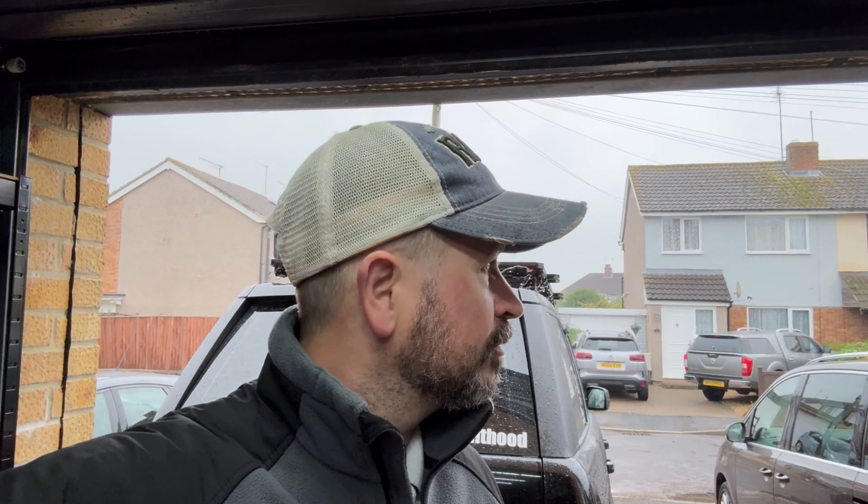Welcome back, and welcome back to a completely new project. As some of you may have been aware, I went to the Overland Show in Stratford-upon-Avon last weekend. It was the last show they're going to be running at Stratford-upon-Avon, so hopefully they find new premises next year — it was their big finale.